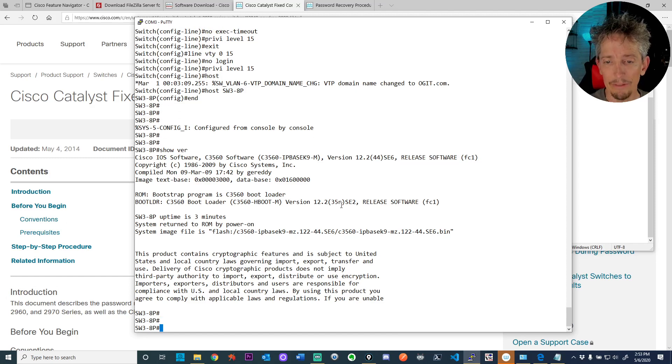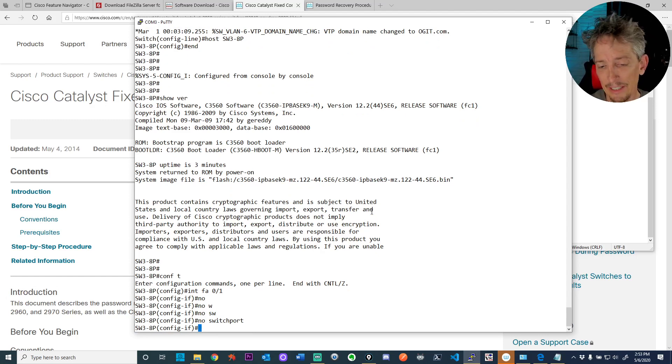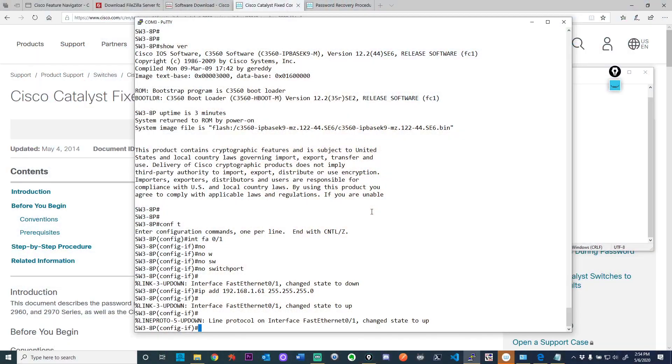If we wanted to update the IOS, we'd download the correct image. First, let's give the switch an IP address. I'll go into interface Fa0/1, do 'no switchport' to make it a layer 3 port, then assign IP address 192.168.1.61 with a 24-bit mask. Now I'm going to physically plug it into my network — plugging a cable into port Fa0/1 — so we'll have network access to manage this switch.